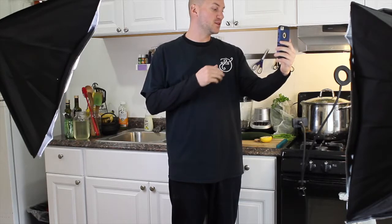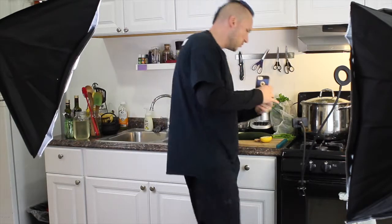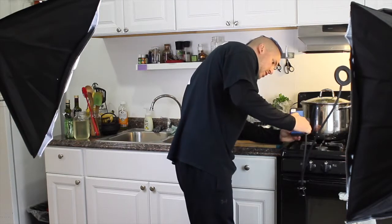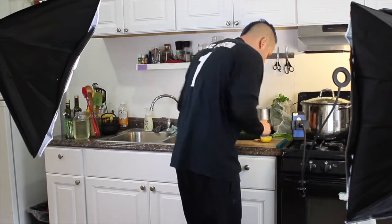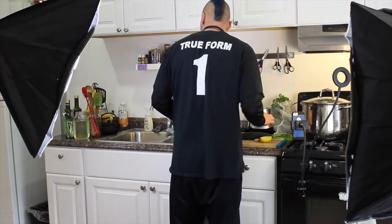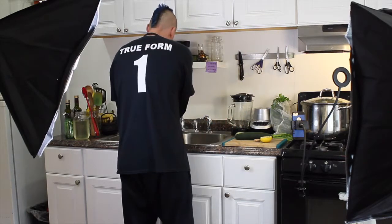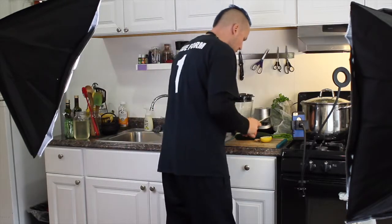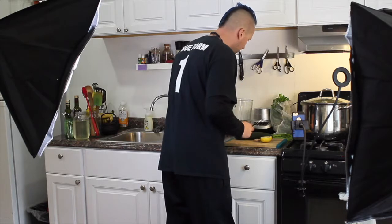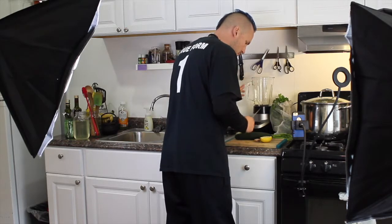I'm going to set up the phone here so you guys can check it out. I'm going to be chopping and explaining what I'm doing as we roll, so just bear with me as we get this set up. We have a few simple ingredients. This is my old school blender — not a regular Blendtec — but we're going to make that work.